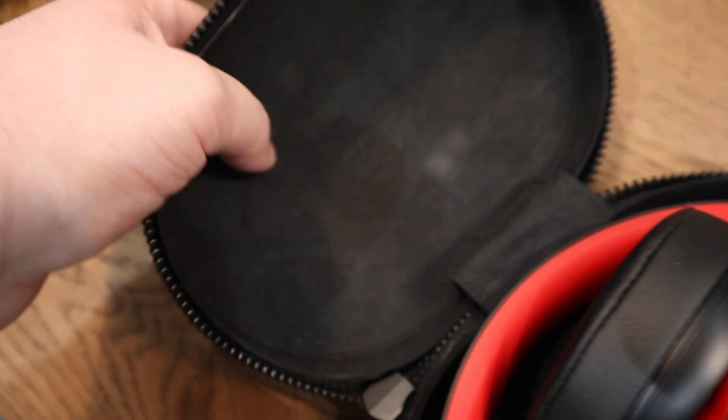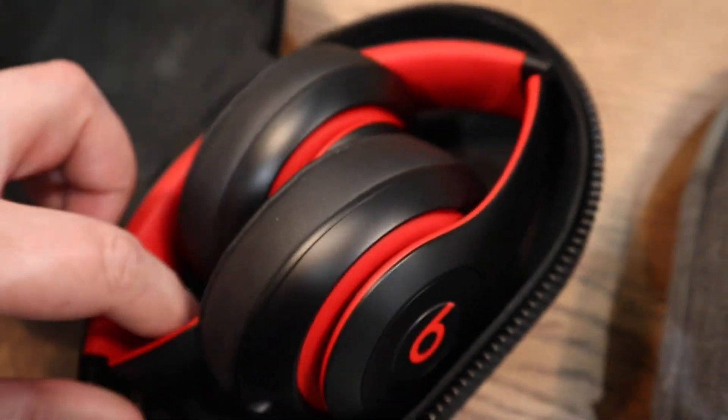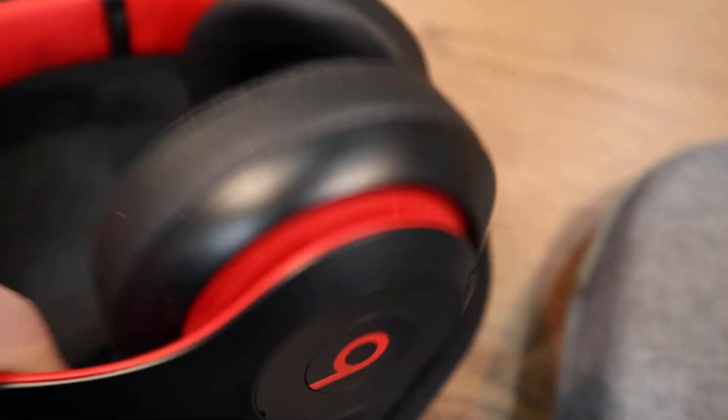We'll go on to the Beats case. This is the Decade Edition — it says 10 years there. Here it is — very basic, hard shell. They just fit in like that, that's how they fold. Nothing fancy about that.